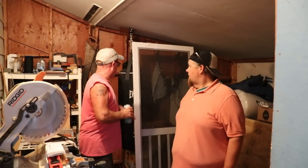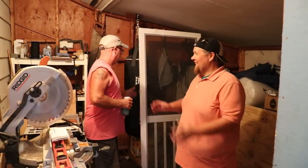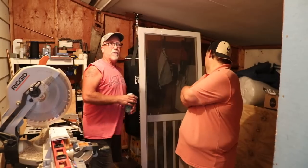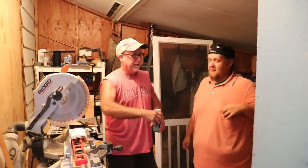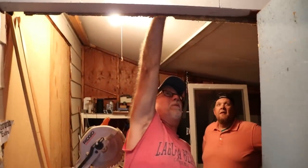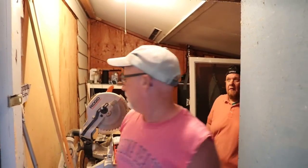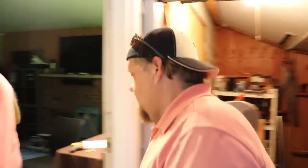I'll frame that out and put it in there, but this isn't pre-hung so I gotta do all that. I do have a pre-hung door for this but it's solid metal. I gotta frame this out but then I'm gonna have to take two by four all the way up here, so I gotta take this light out of there. It's just too much. I was thinking maybe you come over and give me a hand with the door and the other stuff.